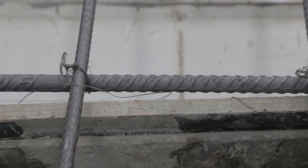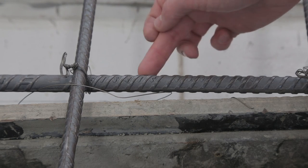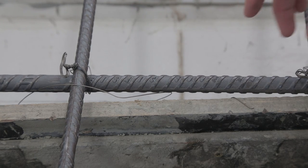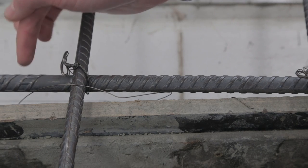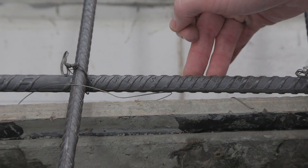The grade of the reinforcement is often written on the bar itself. This says Seismic 500E — if it's E it also means seismic. There's also a generic bar marking: a gap and then two lines, which designates this bar as being a grade 500 bar.